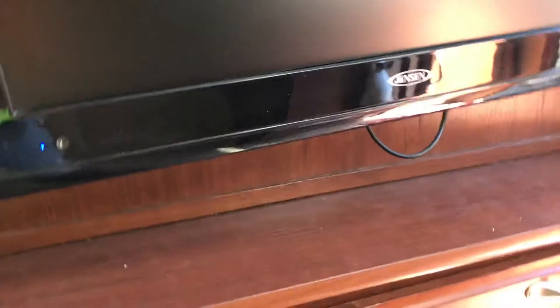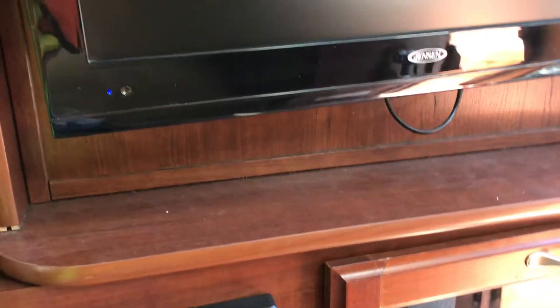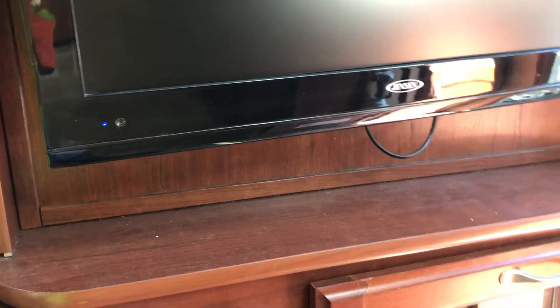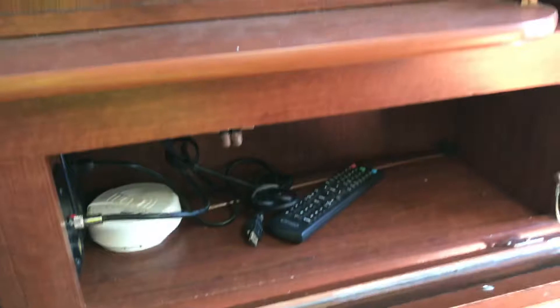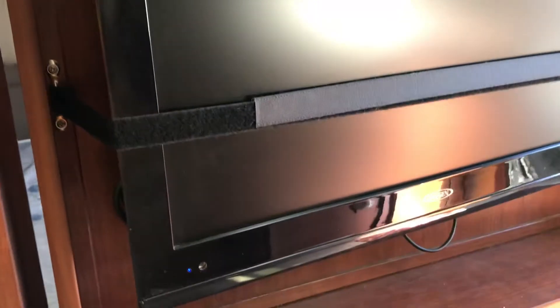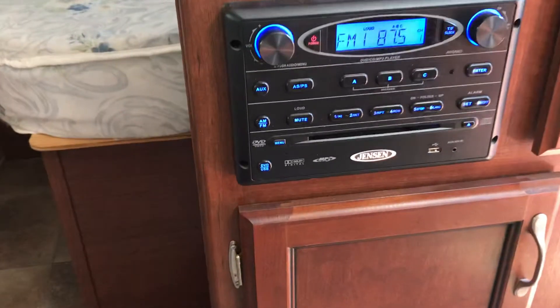Here you have the nice TV that spins around so you can do bedroom or living room viewing, which is always nice. It has indoor and outdoor stereo, which is awesome. Down here there's more storage for remotes and things. There's actually a DVD player already hooked up to the TV — super nice.